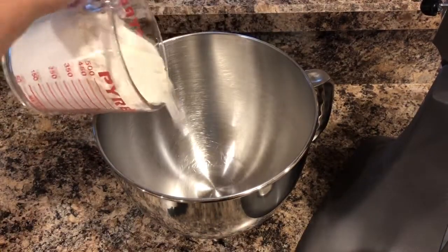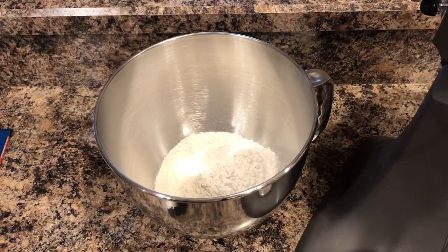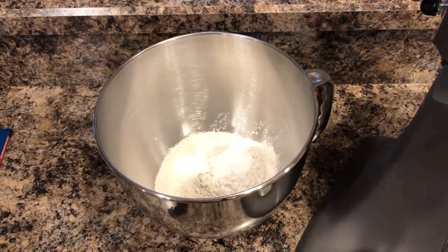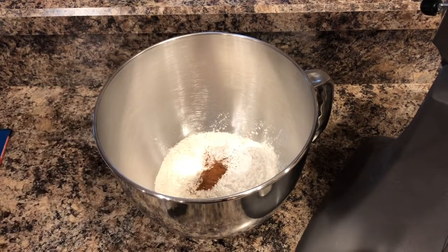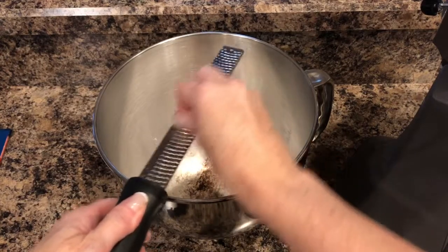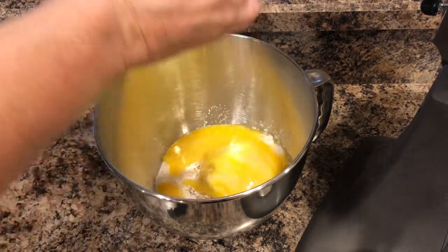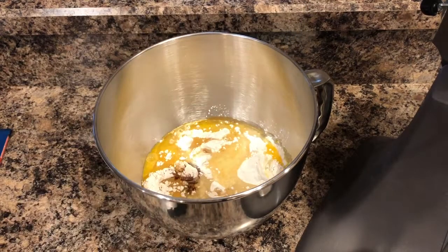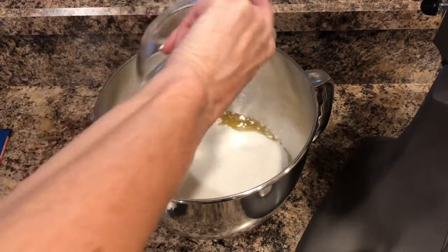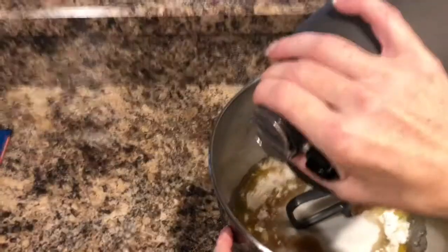We start out with two cups of all-purpose flour, one and a half teaspoons of baking powder, a half a teaspoon of baking soda, a quarter teaspoon of ground cinnamon, an eighth of a teaspoon of ground nutmeg, two beaten eggs, a half a cup of cooking oil or you can also use melted butter, and a cup of sugar.